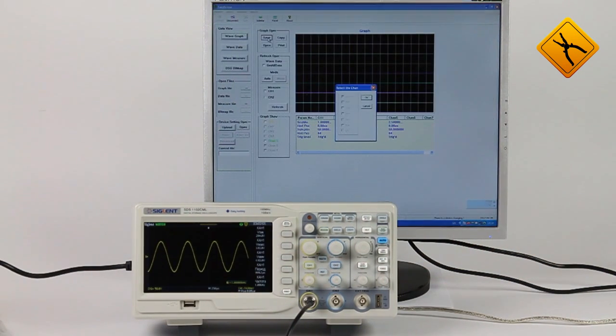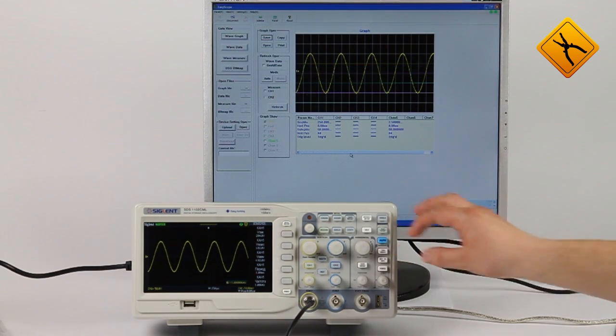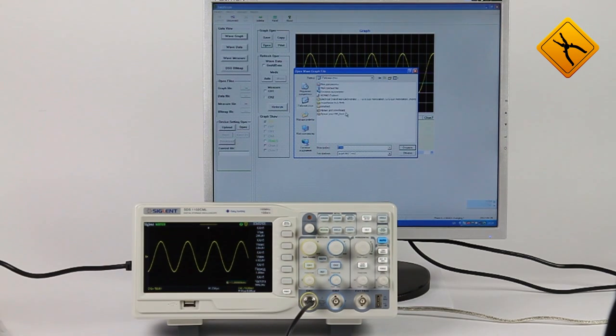Let's take a closer look at the WaveGraph submenu. As you can see, the waveform can be easily saved or displayed by performing simple operations. The screen can display up to 5 waveforms simultaneously — 2 captured signals and 3 previously saved.